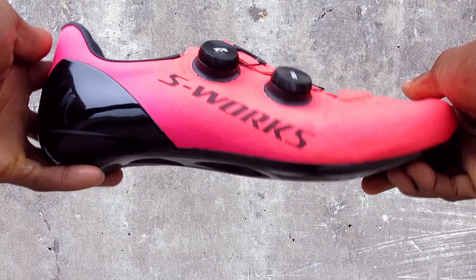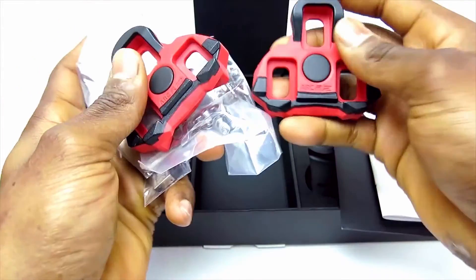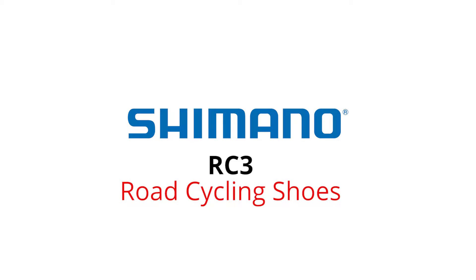Hi, this is Bikeshoes.com, specializing in shoes, pedals, and all parts and accessories related to them. Today we're taking a look at the new Shimano RC3 road cycling shoes.